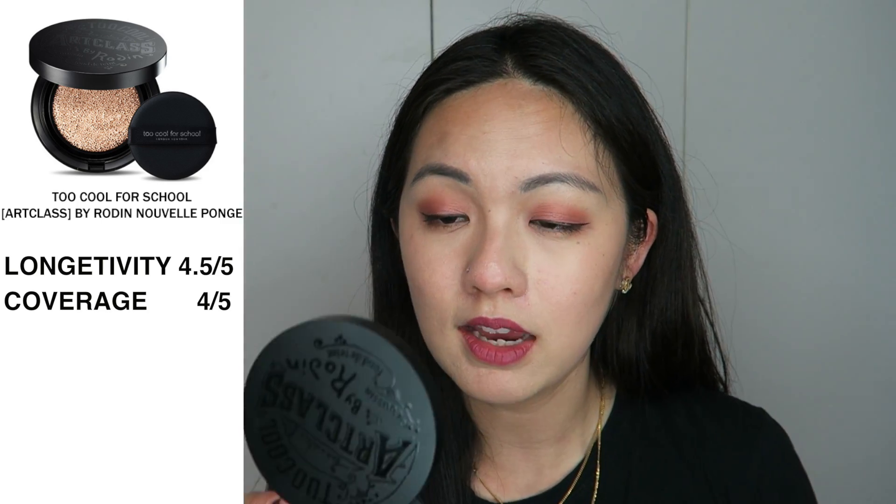Other than that, longevity-wise it's amazing and still looks really good. It doesn't fully cover blemishes but it didn't make them any worse, and it doesn't make my skin that oily. For longevity I'm giving this 4.5 out of 5 — I'm pretty impressed. For coverage, I'm giving it 4 out of 5, since I can see my pores and a little redness and blemish, but the coverage is between medium and high.